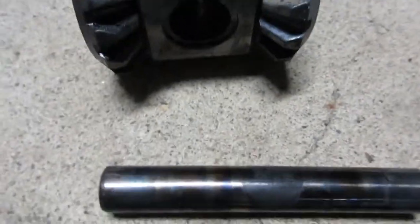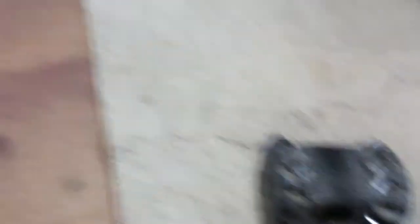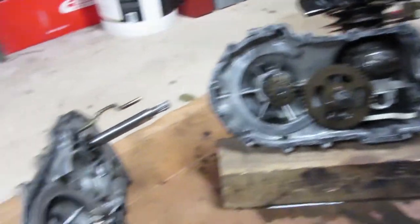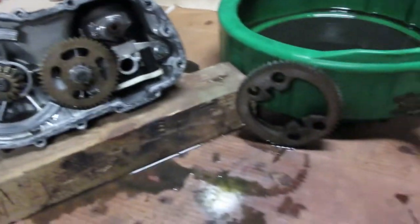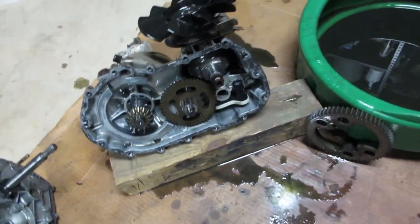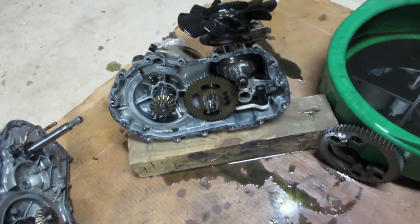A little bit of a jump ahead, but I actually got this all welded up — that's our little spider gears. I'm just going to assemble this tomorrow. It's Friday night, I'm kind of tired and I want to go have some fun instead of putting this back together. Plus I've got to get oil, so we'll pick this up probably tomorrow for reassembly and hopefully it still works.